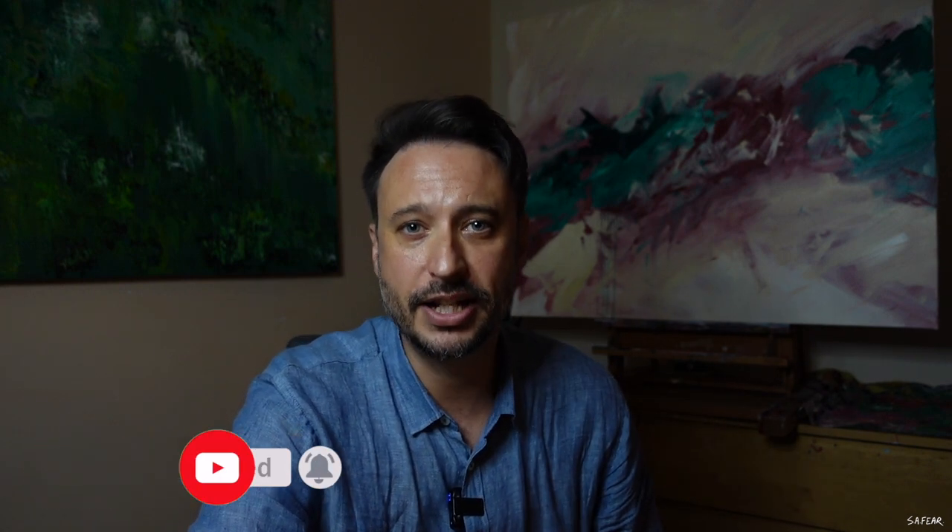Thank you all so much for watching. I hope I've inspired you to want to create a painting. If you like what you saw then please subscribe to my channel and punch that little bell. You guys are fantastic — I really appreciate you being with me here today and I'll see you in the next video. Thanks very much, take care for now.